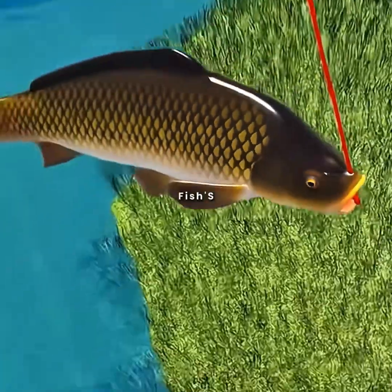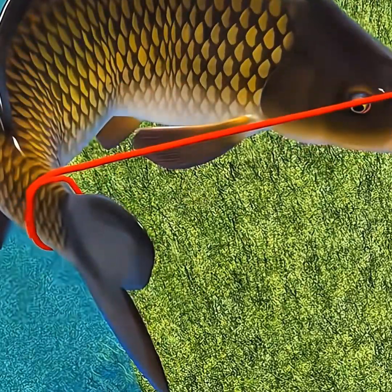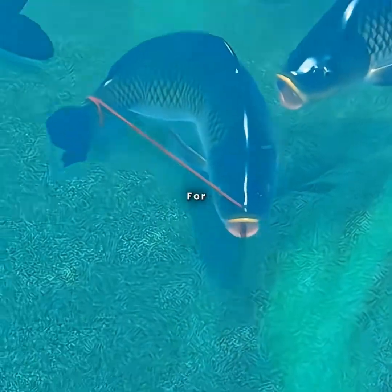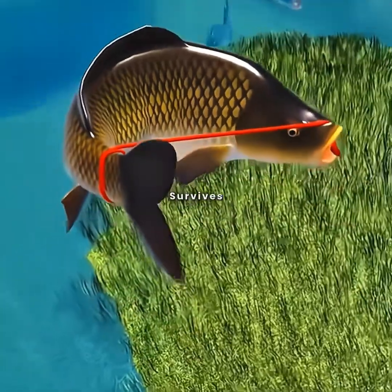Thread a rope through the fish's mouth and nostrils, cleverly bending its body into a bow shape, and securely tie the other end to its tail. Submerge the bound fish in water for two hours. The moment you lift it out, a miracle happens — the fish survives out of water.